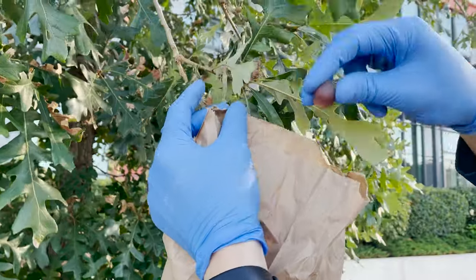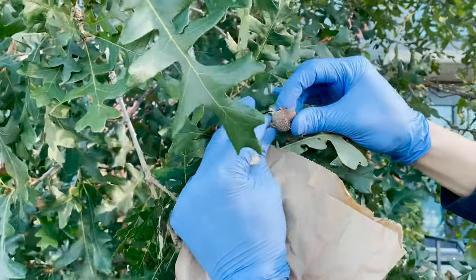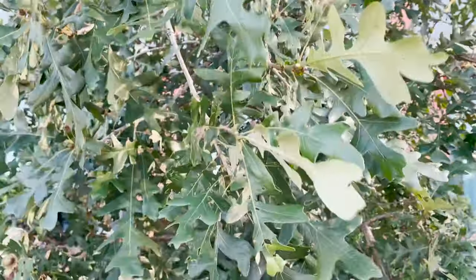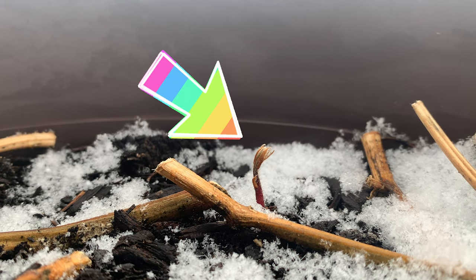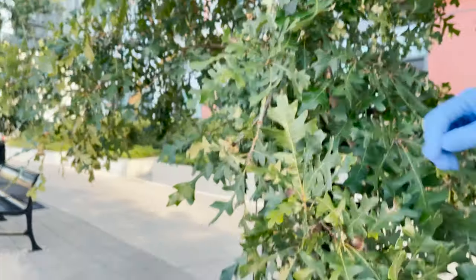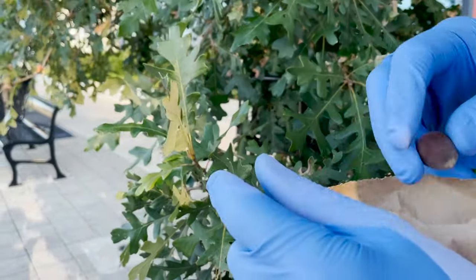Let me know what you think of my seed harvest in the comments below — I greatly appreciate any knowledge or resources you're able to share on this subject. This was my first real attempt to collect acorns and I'm very hopeful that I have some viable seed here. It's springtime now and I can see that at least one of these seems to have germinated. Time will tell what we're able to grow from these acorns, so keep it locked on the channel as we continue this tree growing journey. Thanks for watching and as always, Happy Harvesting!